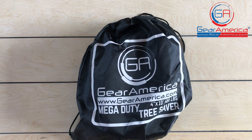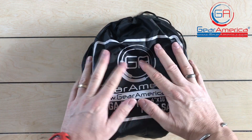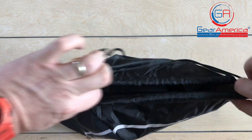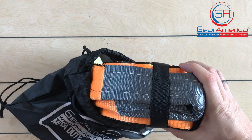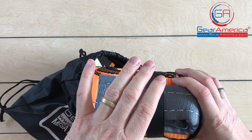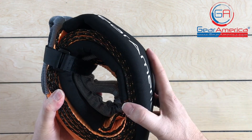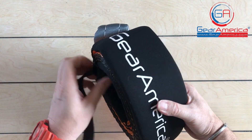Let's take a closer look at what really sets the Mega Duty Tree Saver apart from other tree savers. First off, it comes in this handy bag so it keeps it protected, keeps it out of the elements, and is easy to store in your vehicle. All Gear America straps come with this awesome velcro holder — a little velcro strap to keep it all organized. Let's take that off and take a look.